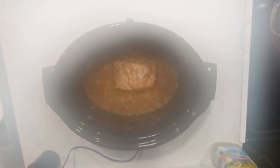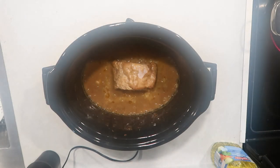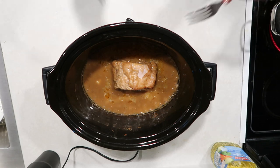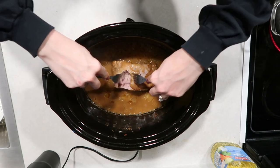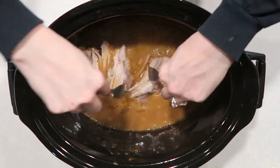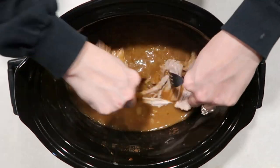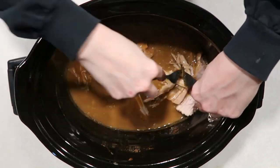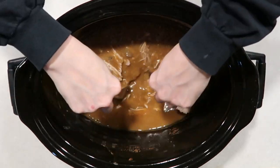Once your noodles are done, you're going to go ahead and shred your meat and then just add your noodles to your crock pot and give it a good mix. Look how tender that pork is — I'm salivating just looking at this. This is so good. It's a good comfort meal. This day was actually really rainy and cold, so it was like the perfect pick-me-up — it just warmed our souls.